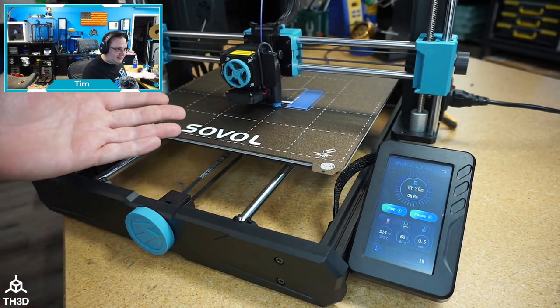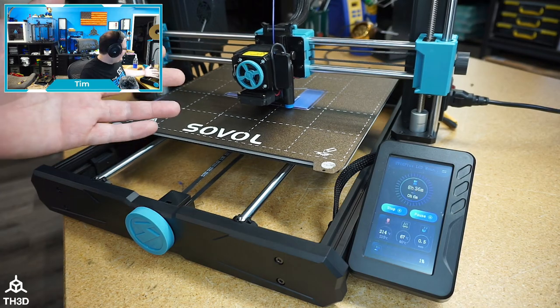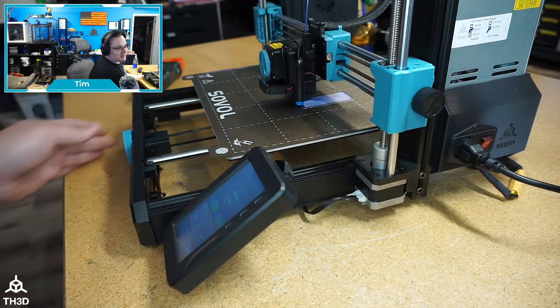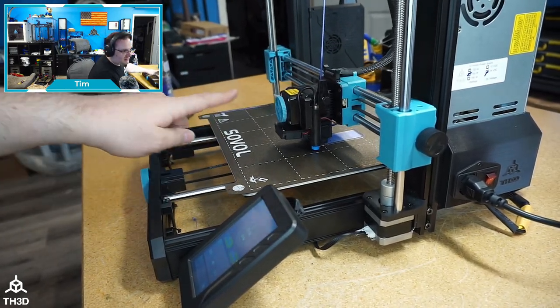Anyway, I'm gonna let this print its own bracket — kind of a rite of passage. I just shot the video for the power supply. This is actually printing with our 350-watt Meanwell power supply.